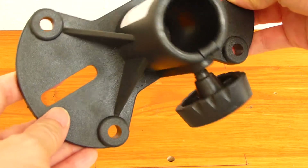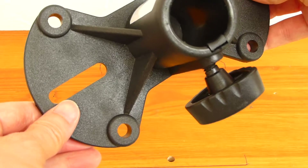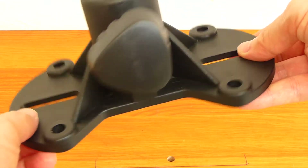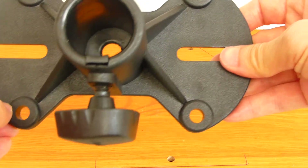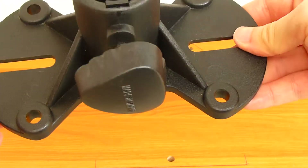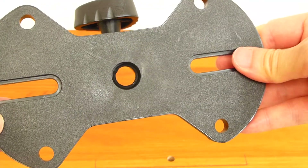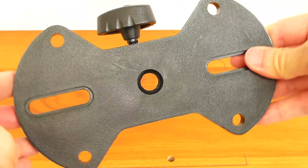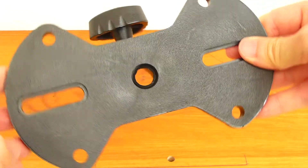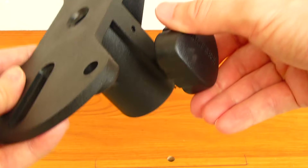It has a number of holes in various positions for flexibility to mate with various speakers. For example, the four corner holes are 4 and 5/8 inch and 3 and a half inch apart, and can accommodate an M8 bolt. The slots are 1 and a half inch long and are 5 and a quarter inch apart, and can accommodate M10 bolts. The center hole accommodates an M10 bolt.